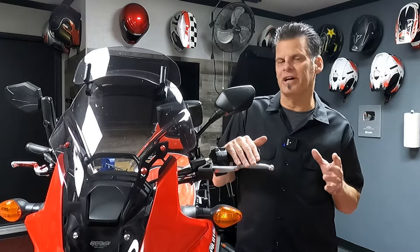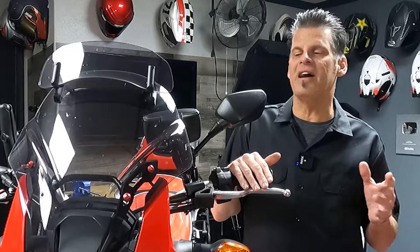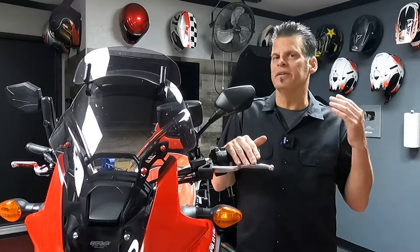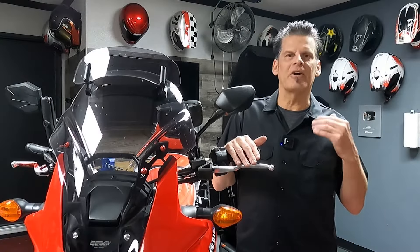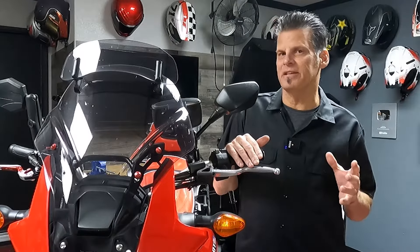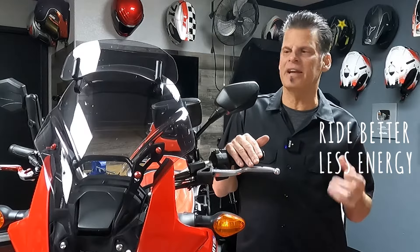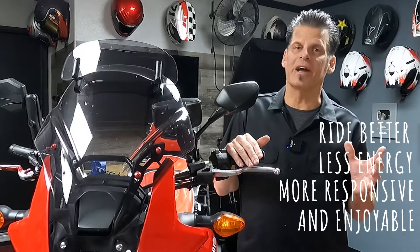Today I'm going to show you how to work your clutch in multiple riding situations. Doesn't matter what kind of motorcycle you have — it could be an adventure bike, motocross bike, sport bike, or Harley. This will apply to all those bikes. These methods will make you ride better, use less energy with your left hand, and make your bike more responsive and enjoyable to ride.